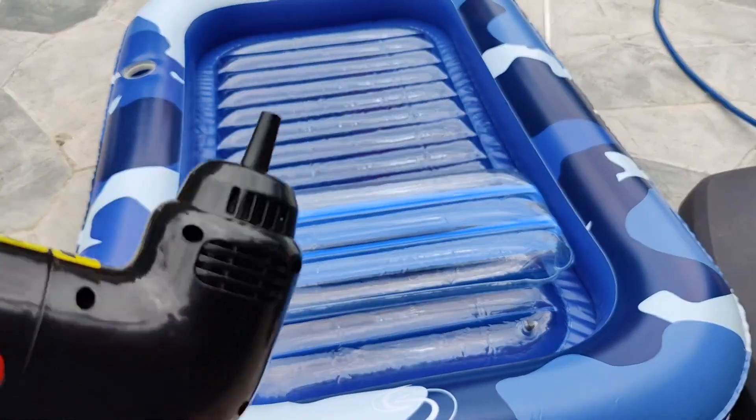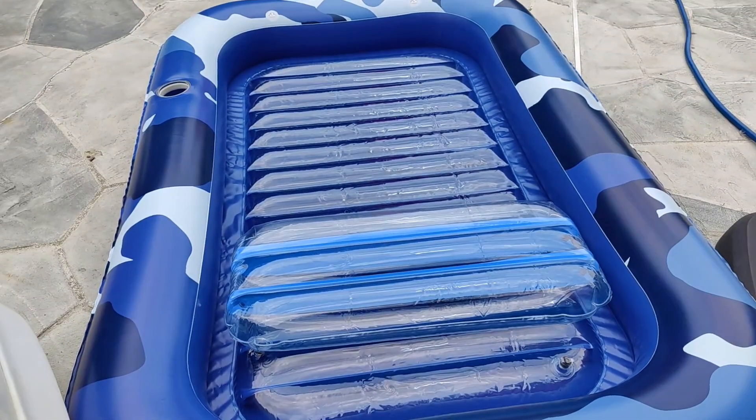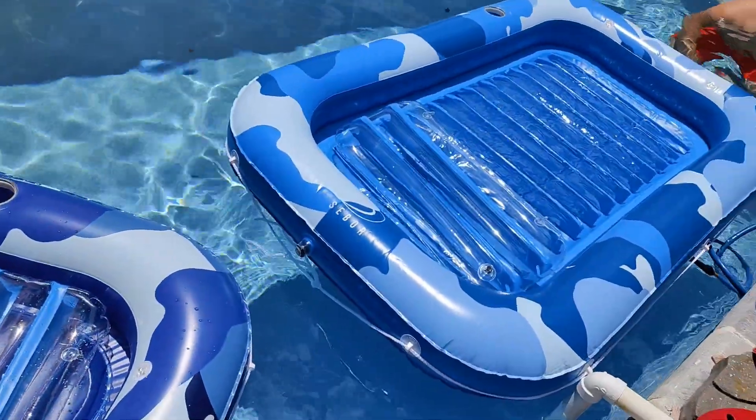I switched attachments to the correct attachment and it blew up so much quicker and so much easier. Let's do the second one. If you have a good pump these inflate in seconds, not minutes.